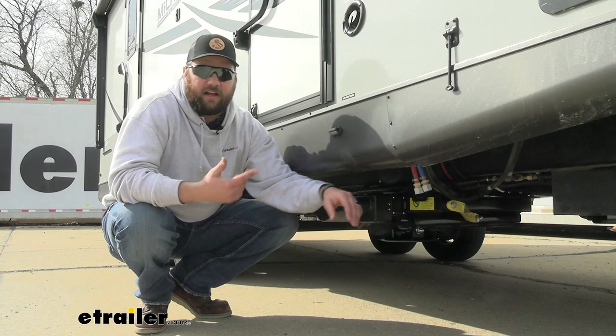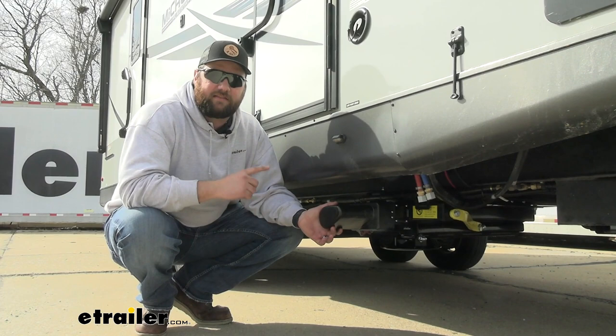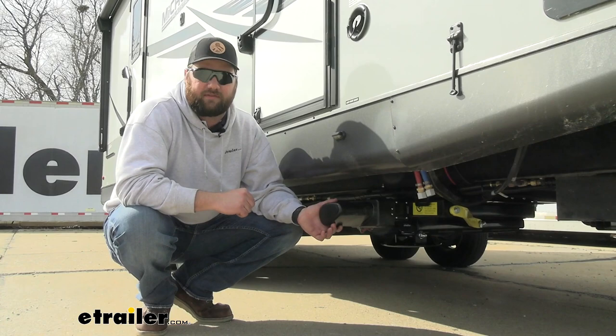The system has very thick steel sturdy construction with a nice black powder coat finish. The support arms are painted yellow so you can see when your landing gear is down — with black it tends to blend in, especially if you're tearing down at night. That yellow should tell you your jacks are still down and you can't leave. This system is designed for campers with a gross GVWR of 10,000 pounds.